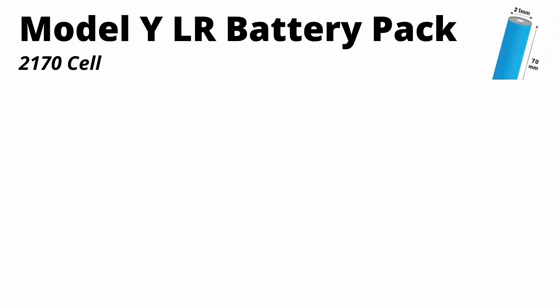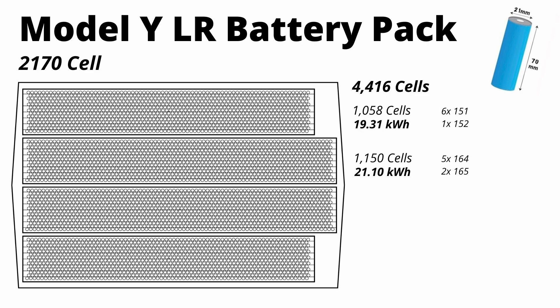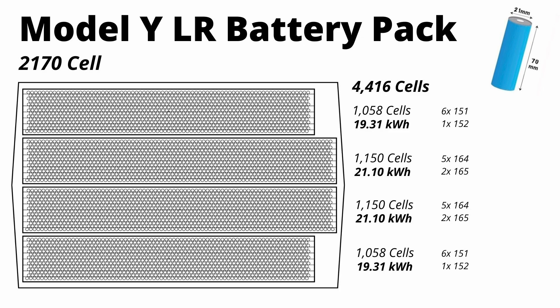The current Model Y long-range uses the 2170 cell in all of its battery packs. The 2170 cell is 21 millimeters in diameter and 70 millimeters high, hence the name. Below is what the actual pack configuration looks like — each dot represents a cell and there's a total of 4,416 cells. The pack is broken up into four different modules: the first has 1,058 cells, the second has 1,050 cells, and that's mirrored on the other side for the other two modules.